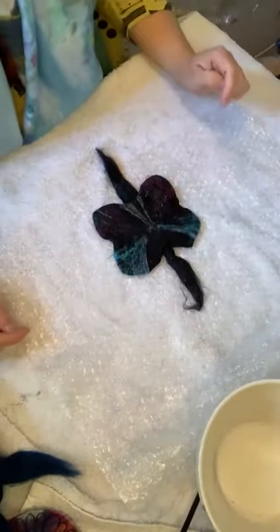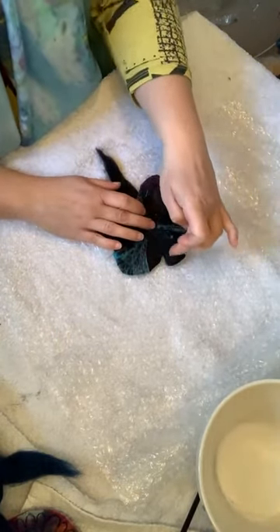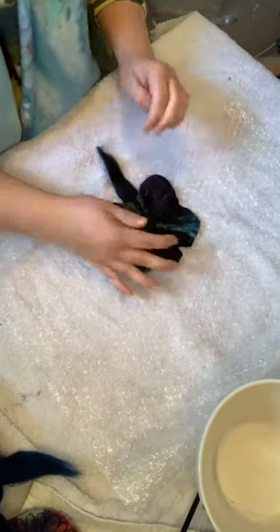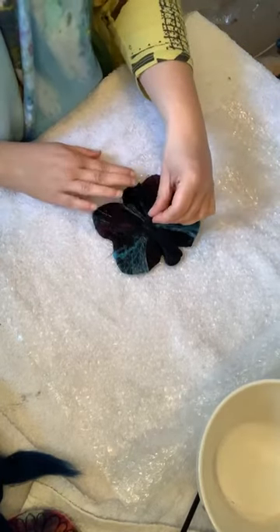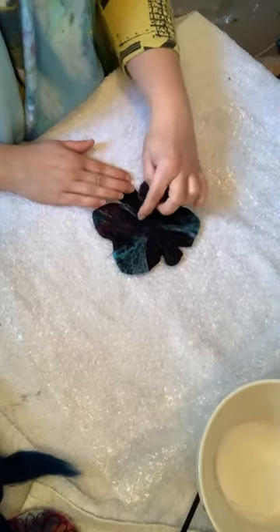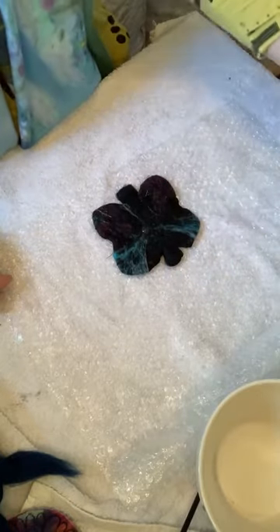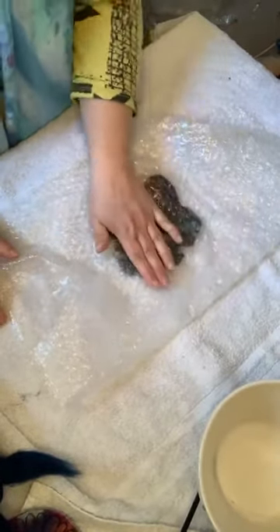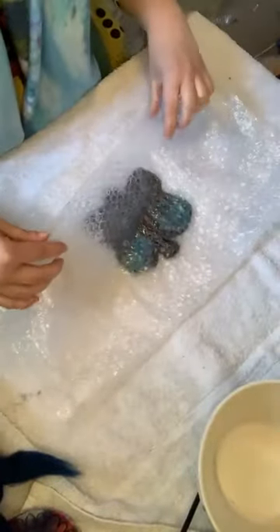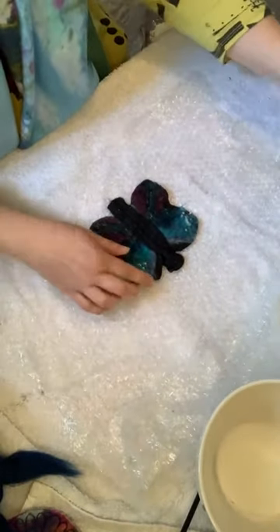I've got that big fluffy bit there — I don't need that on my butterfly so I'm going to fold it over the knot and onto the back. I also don't need that long a tail, so I'm just going to fold that up there and it will get attached into the back of the butterfly. It's wet enough — give it a press.